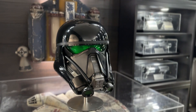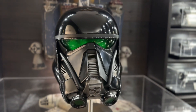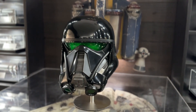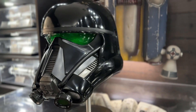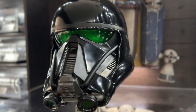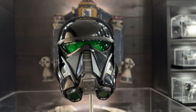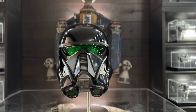Now Anovos doesn't exist anymore and these have been sold out, but the good news is that Denuo Novo got the license and now has the digital files that Anovos used, so they are making them now. You can go to denuonovo.com and actually order this helmet, because they're using the exact same files that Anovos did. So if you wanted one, now's your chance.